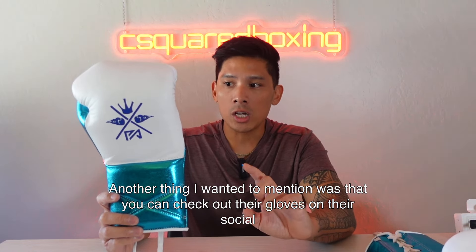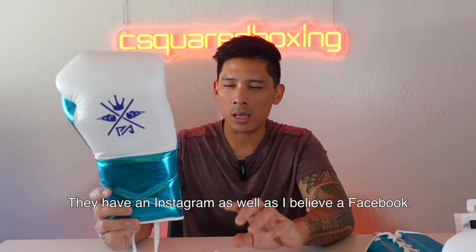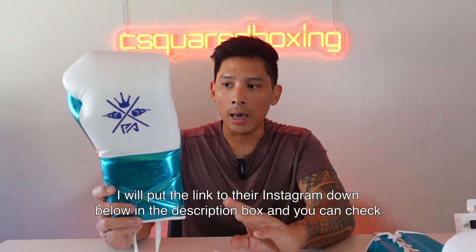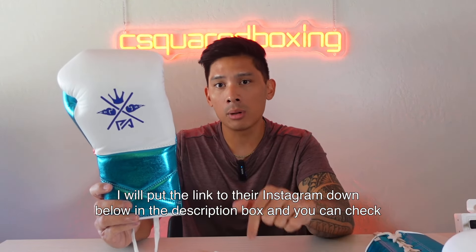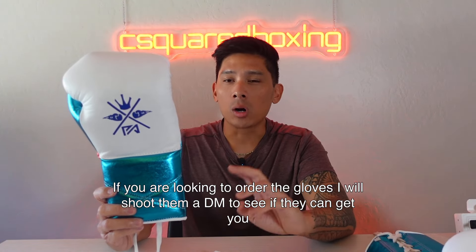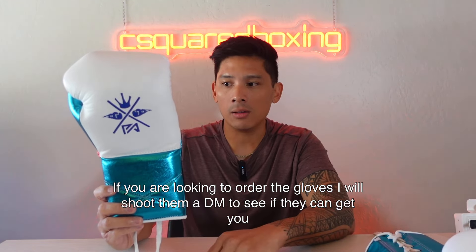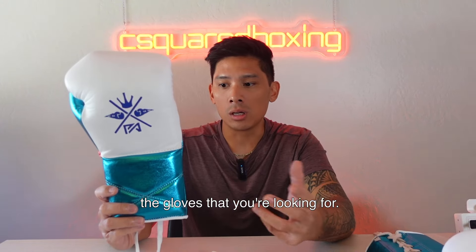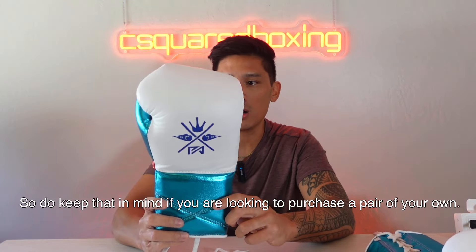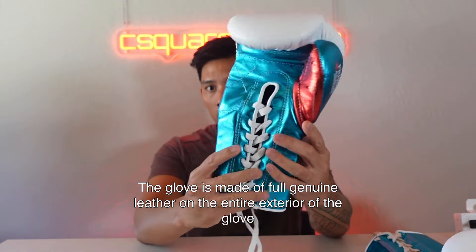You can check out their gloves on their social media — they have an Instagram and I believe a Facebook. They currently don't have a website that I know of. I'll put the link to their Instagram down below in the description box. If you're looking to order the gloves, I would shoot them a DM to see if they can get you the gloves that you're looking for.